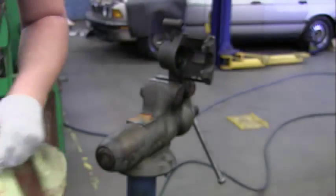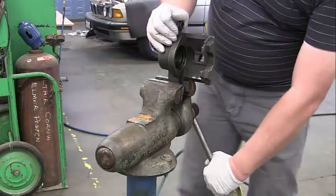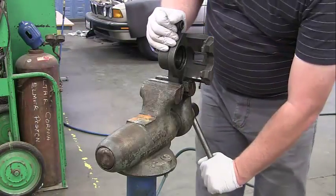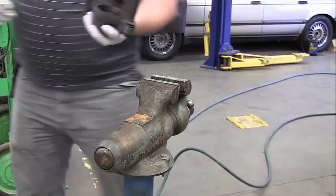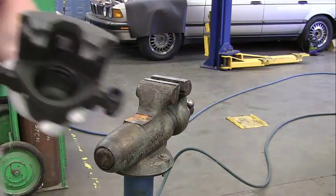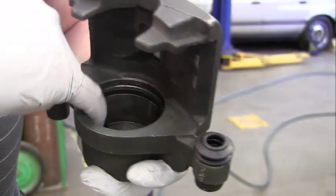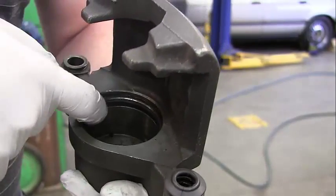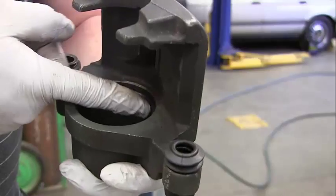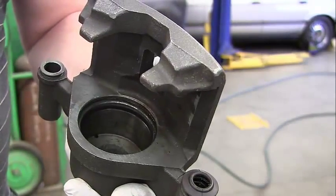So once we've inspected the piston, go ahead and take a look inside the caliper bore. We want to examine it and look for any pitting. We're going to probe it with our finger. We also have a seal in here, and we're going to need a special tool to pull it out — let me go grab that real quick.